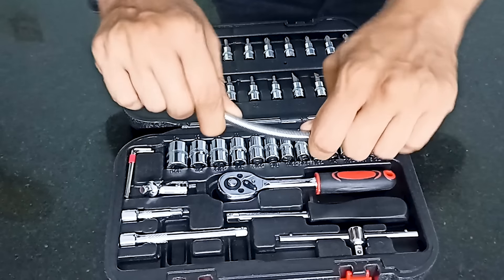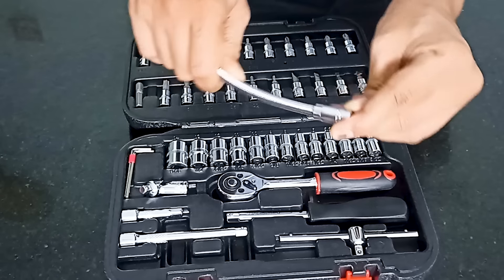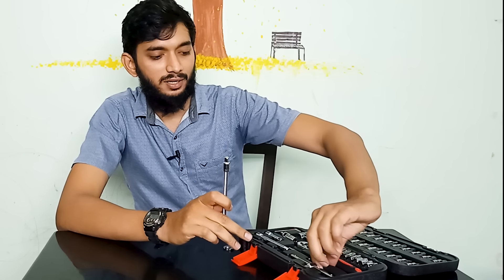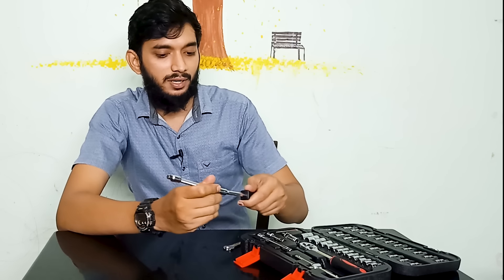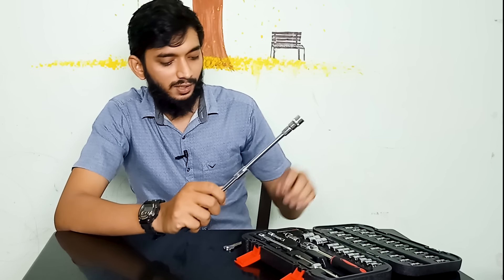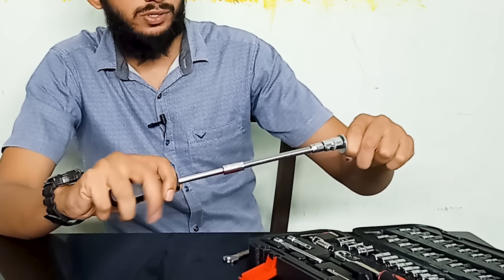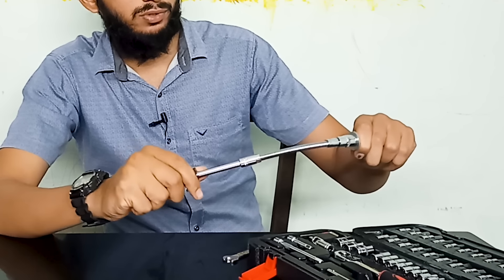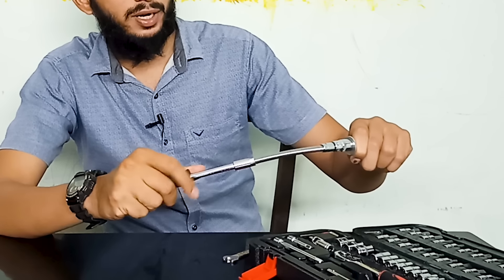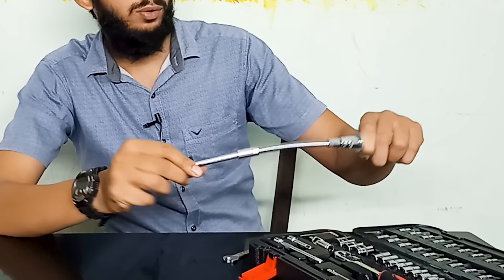The next thing is the flexible rod. We can use the flexible rod to connect the nut. The nut has a big angle, so we can use the nut to tighten or loosen the nut.